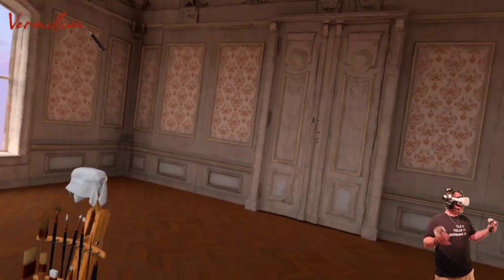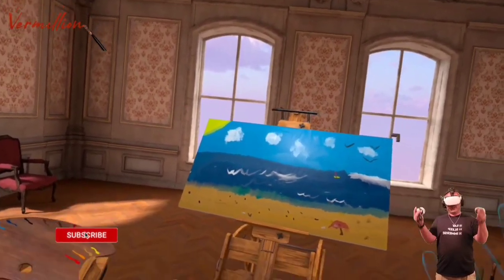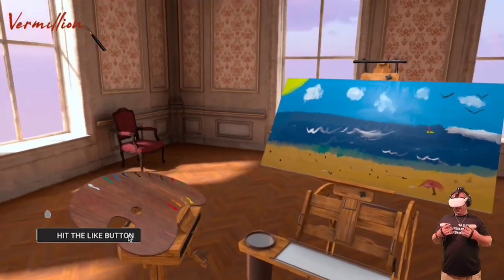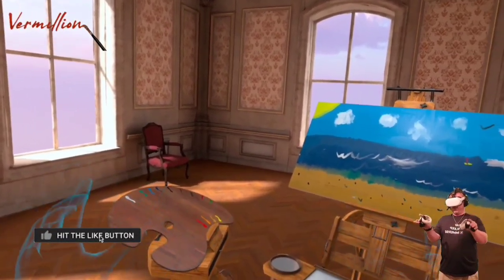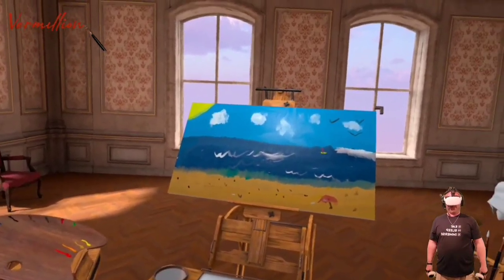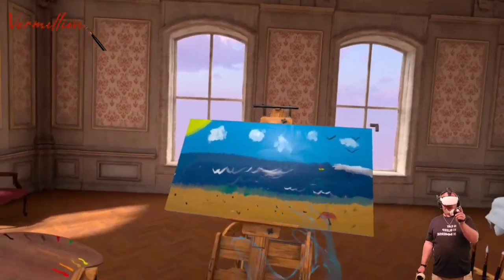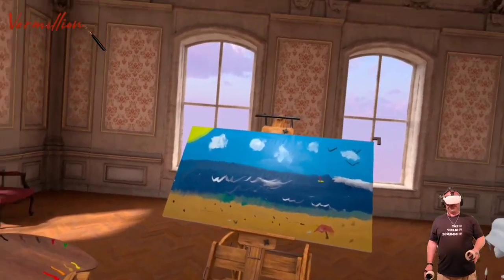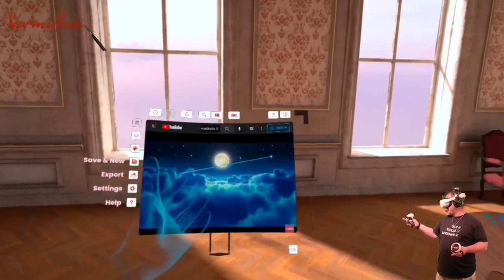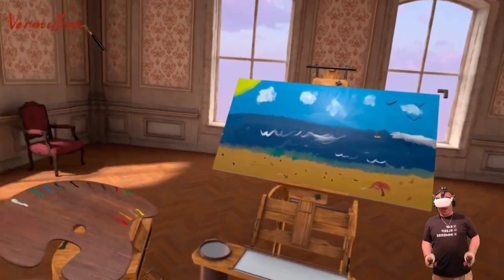Hello and welcome to Vermillion. This game has been available on Steam and is now making its way onto the Oculus Quest store. I've only just recently jumped into it. I am not a painter — full disclosure, I suck at painting. This is what I tried to paint the other day and it's horrible. But I've been watching a few Bob Ross videos and I might have picked up a thing or two. This is our menu area, and we also have a YouTube player — I've got a little bit of relaxing meditation music going on while I try and get my Bob Ross on.